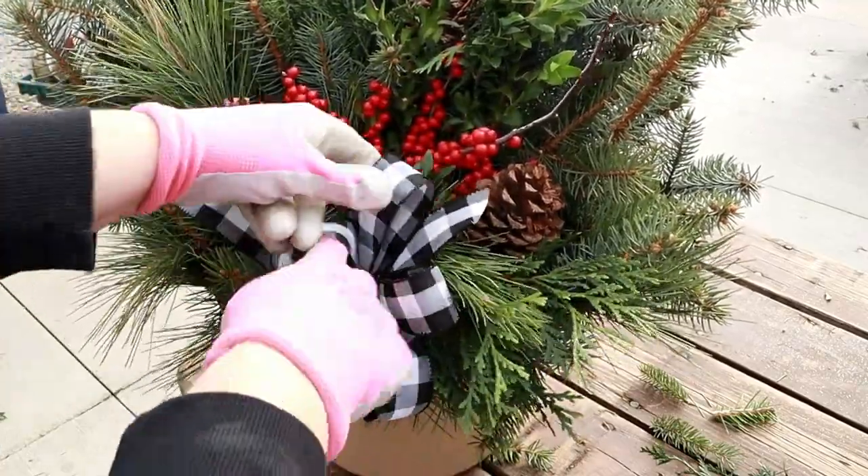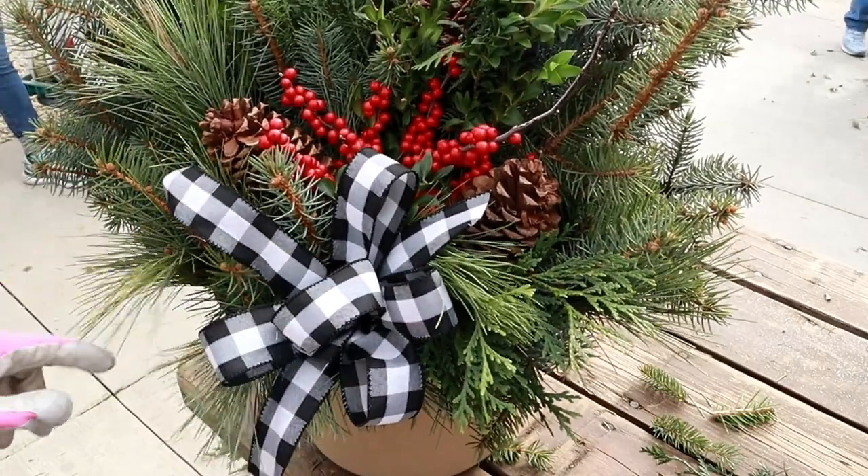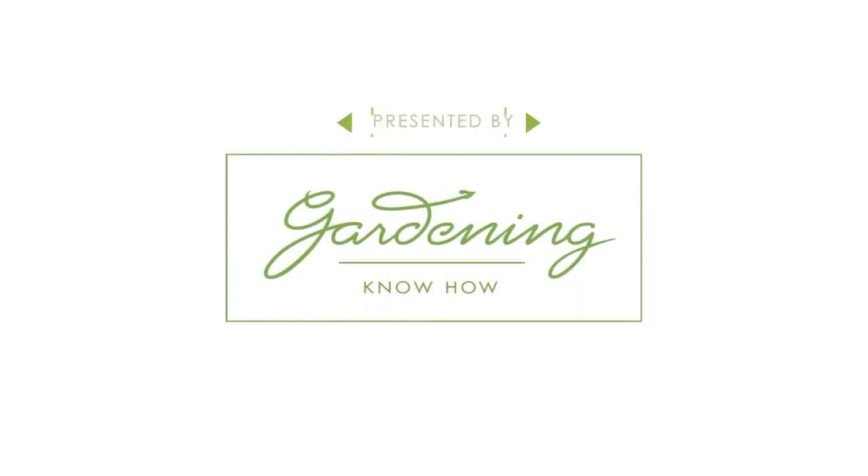Don't leave those porch containers bare all winter. Add some greenery and berries for a pretty decoration that will last for months on end. We will show you how with our gardening know-how.